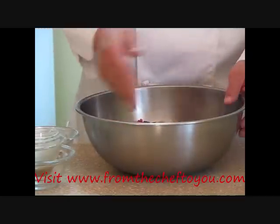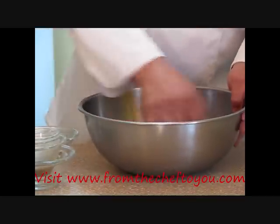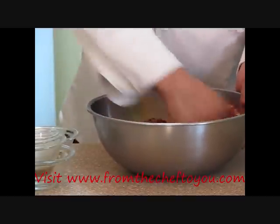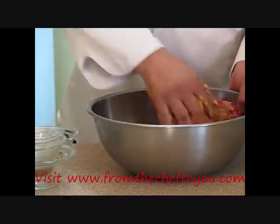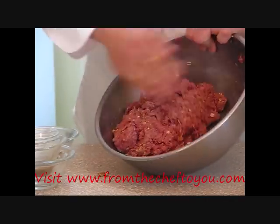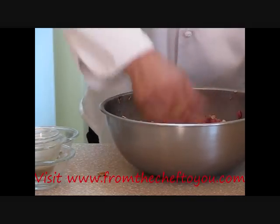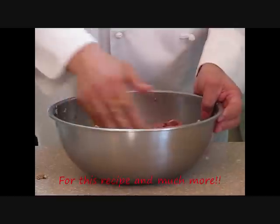So let's go ahead and by hand we're going to mix this just until it's incorporated. We're almost there — I'm going to mix it just a few more times. Make sure that oatmeal and bread is dissolved in it really well. Now that looks good.